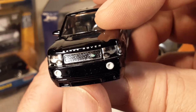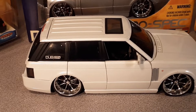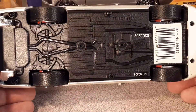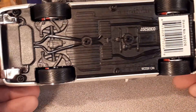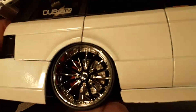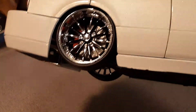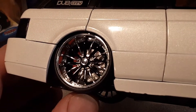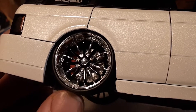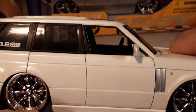All right, let's take a look at the larger 1:24 model. I'm going to adjust the camera — I'm not going to hold this one up because it's a big heavy boy. It does have a plastic base on it. Looking at the base, it's got six screws. Big huge tires — you can see the brake caliper back there with drilled and slotted rotors.